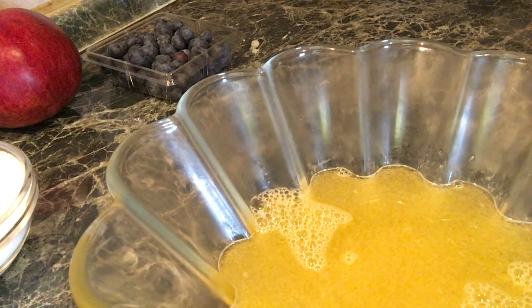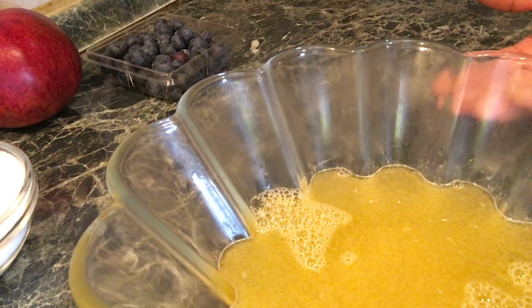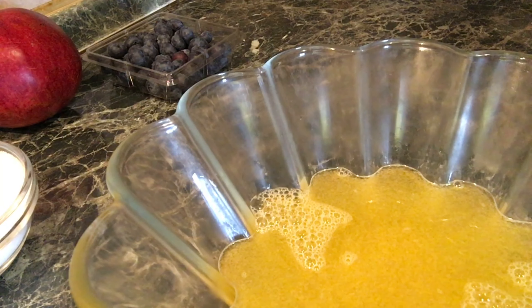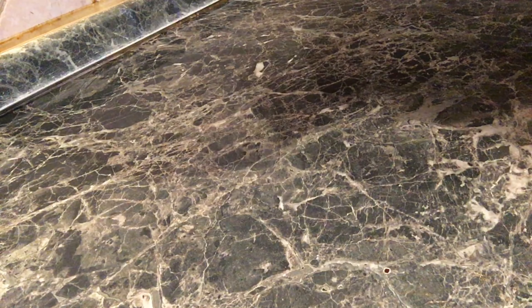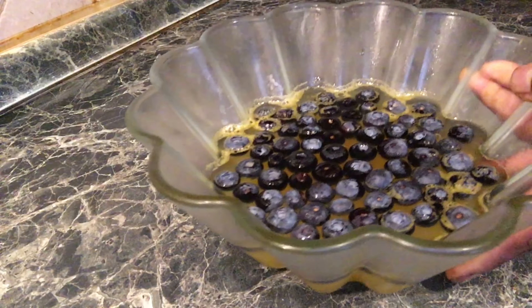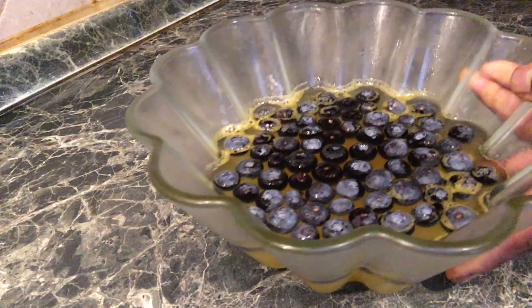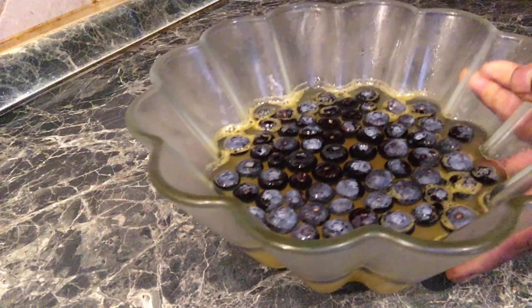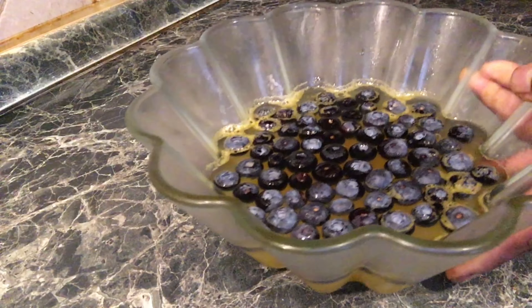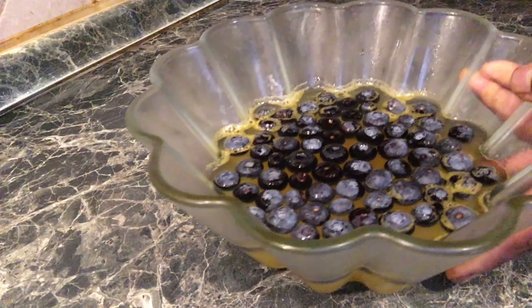We will put the water in the fridge. We will put it in the layer sheet and then in the fridge. So after it's happened, we will put it in the fridge.